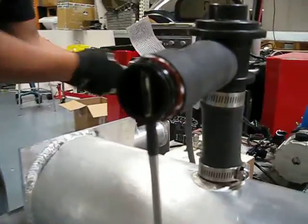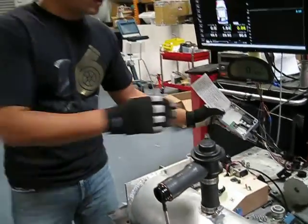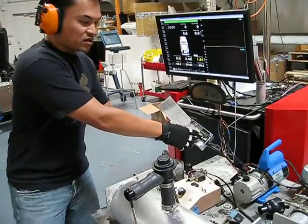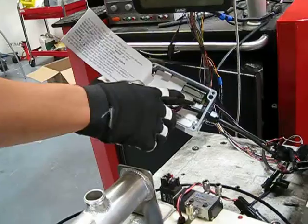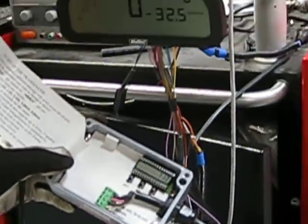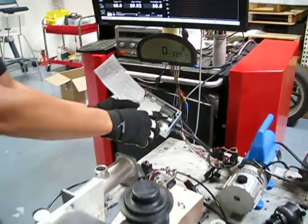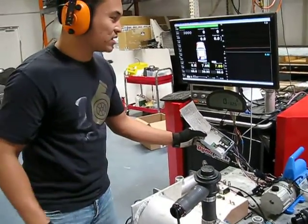We're going to pressurize this thing — and immediately, check it out, it's already leaking. We're only at like three pounds. The sensor is already picking up 130 feet per minute of air moving past it.